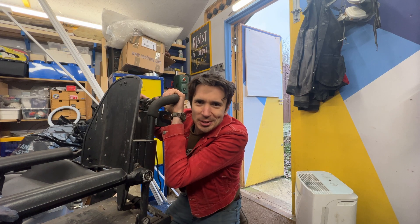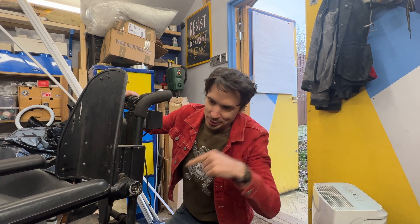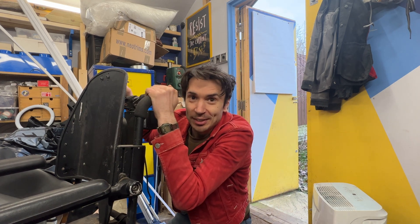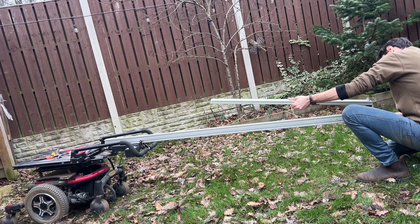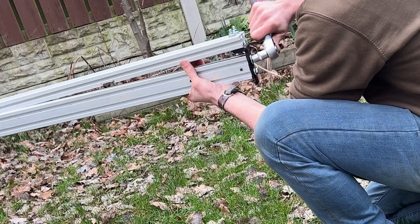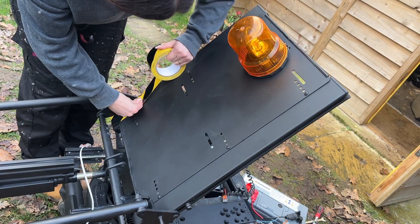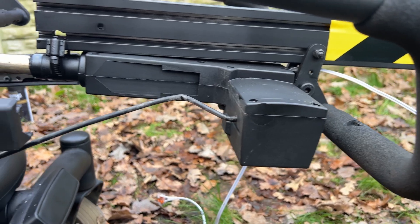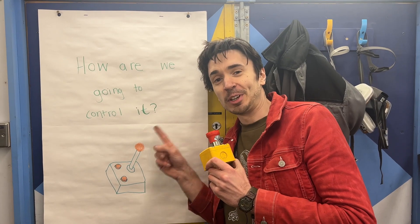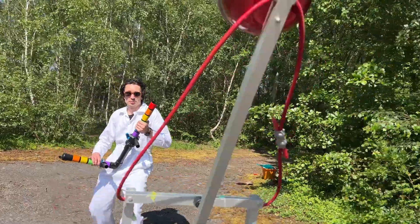We have a solution for how we are going to drive around the squirrel — we're going to use this old electric wheelchair that a friend gave us. The next thing to sort is how we are going to control Erin's squirrel. We're going to use these remote controls, which you might recognise from our slime-firing robots.